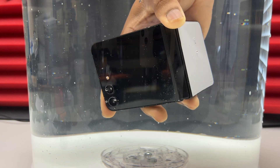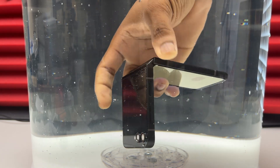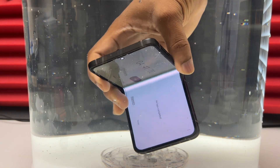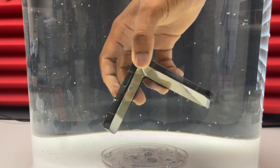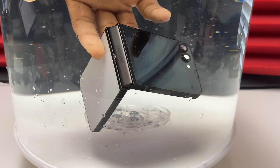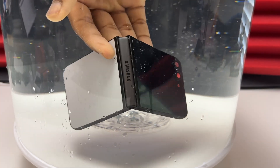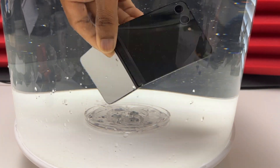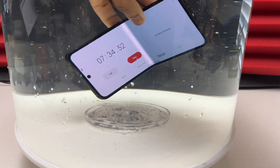Before I did this water resistance test, I asked most of my friends: 'I have a new Galaxy Z Flip 5 and a Fold 5 — if I submerged that device, do you think it is going to survive?' They didn't even know if this device had some kind of water resistance, because the device is so new and mostly because the device can fold in half.